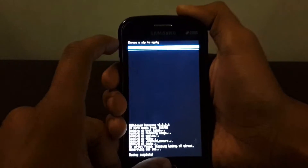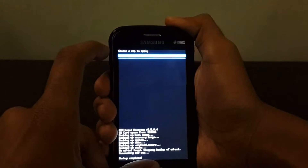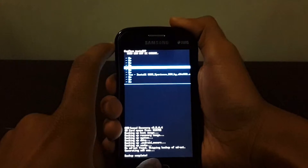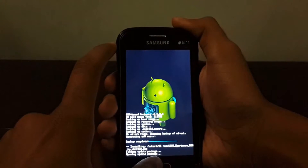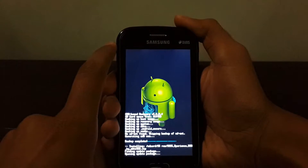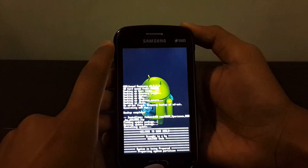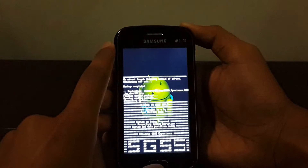Mine is in the S5 ROM folder. Just apply the ROM file and select yes. Installing the ROM might take 7 to 10 minutes according to the developer Abhi, as stated on the XDA Developers site.